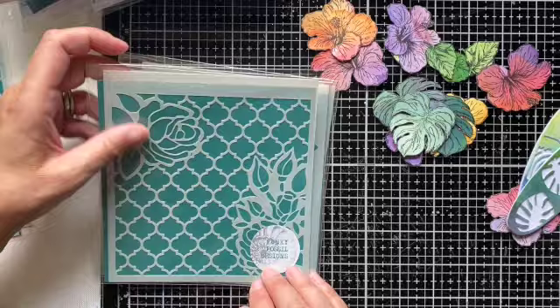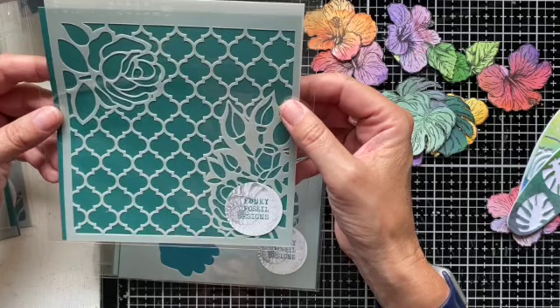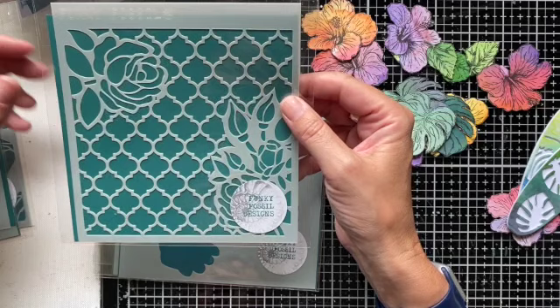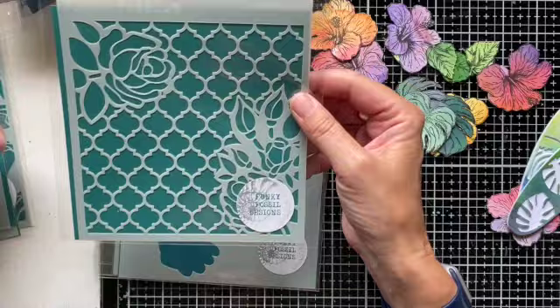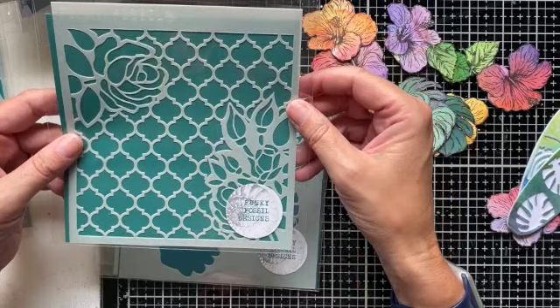Moroccan Rose is another stencil that is part of this release, and it goes really nicely with maybe the Beauty's Garden stamp set. I just wanted to embellish that classic Moroccan design with some floral elements as well. You could use the florals without the background, or use it as a ready-made background with the combination. It's a really lovely, pretty stencil to use.